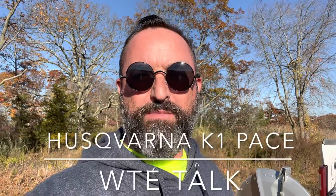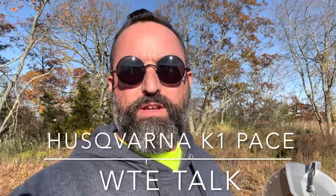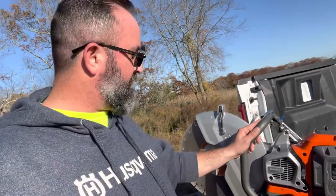Hey guys, it's Bob Nason here with Work Truck and Equipment Talk. I have with me today a demo saw — also known as a chop saw — the Husqvarna K1 Pace saw.